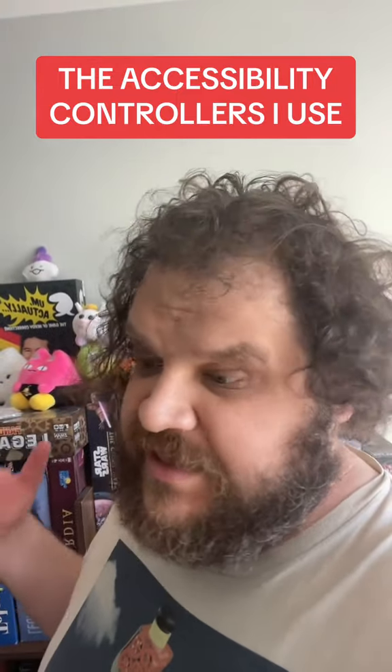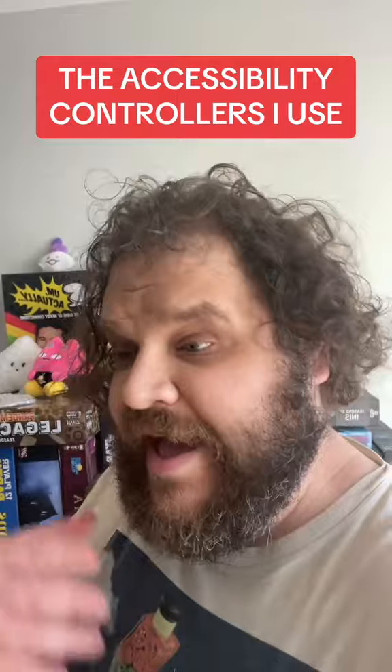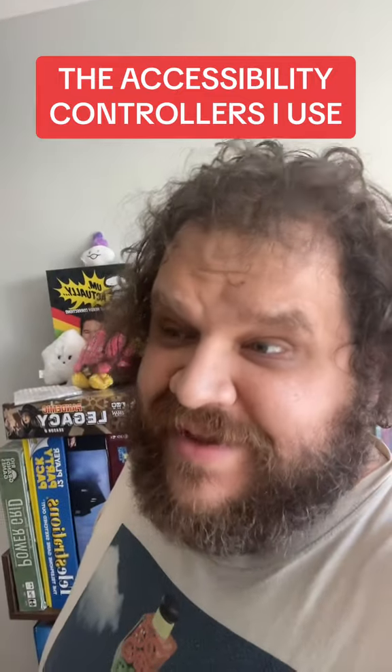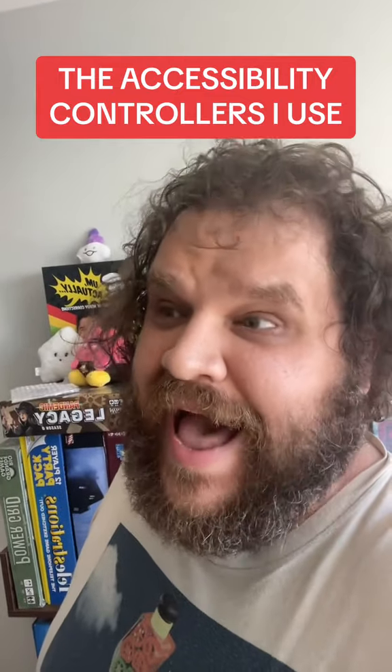But for right now, using the finger really hurts. I have these other controllers that are helping me keep up with the video games that I love. I will be damned if I miss the Super Mario RPG remake. I will be damned.